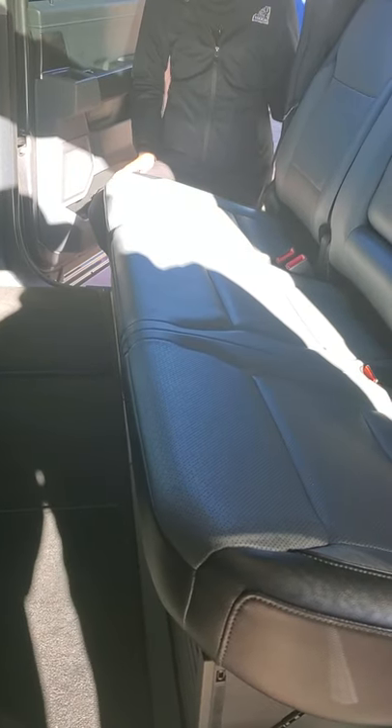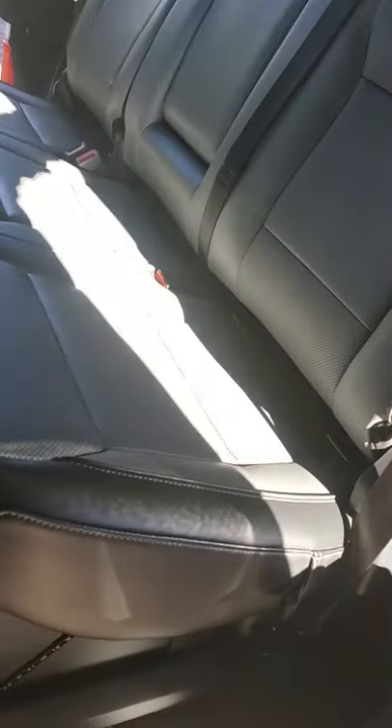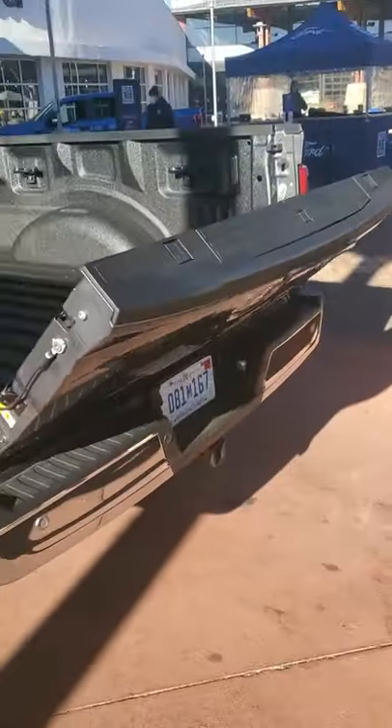Wow, it's pretty awesome. Very cool. And then heated seats in the back as well. And then the spray-in bed liner, which is really nice.